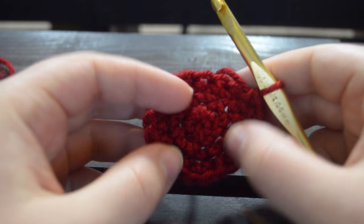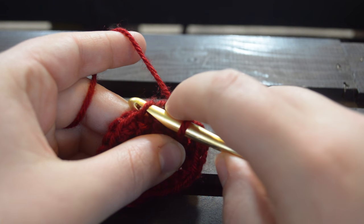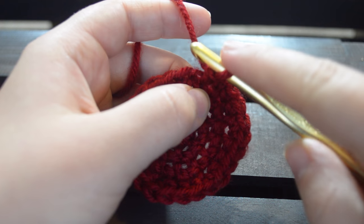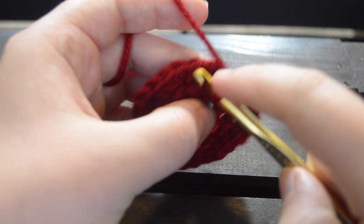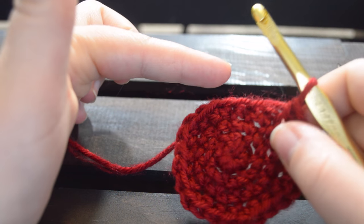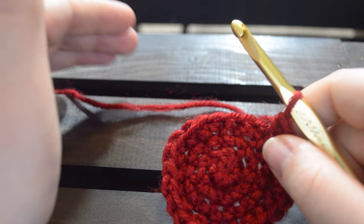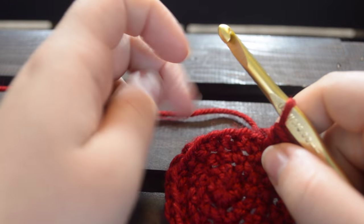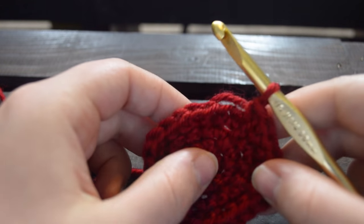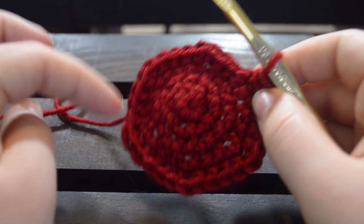You should now have 18 stitches on your circle. On round four, we're going to single crochet, single crochet, and then increase by putting two single crochets within your third stitch, and repeat all the way around. On round five we're at 24 stitches — single crochet three and then do an increase on the fourth. On round six, single crochet four and increase on the fifth. On the next round, single crochet five and increase on the sixth, and so on until we are increasing on our eighth. If you're confused, we have a written pattern down below which goes more in depth.